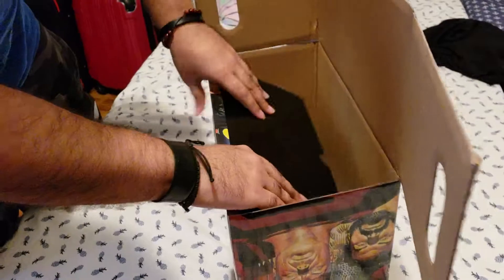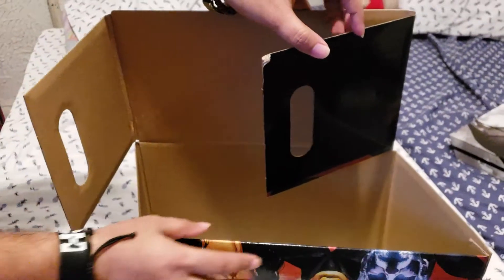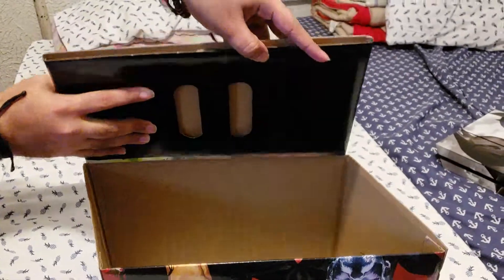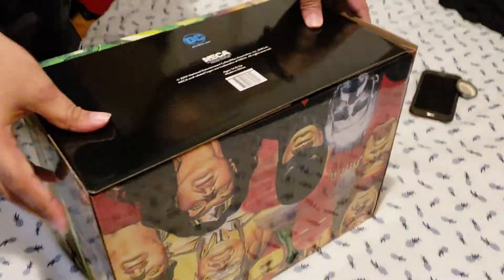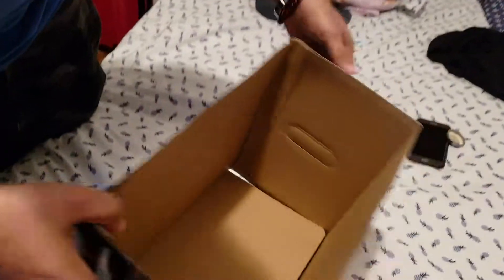Put that down in there, and you're going to fold these two flappy things together, and you're going to fold it in like this. And then you're going to turn it over, and you're going to pull this — it's going to look like this inside.